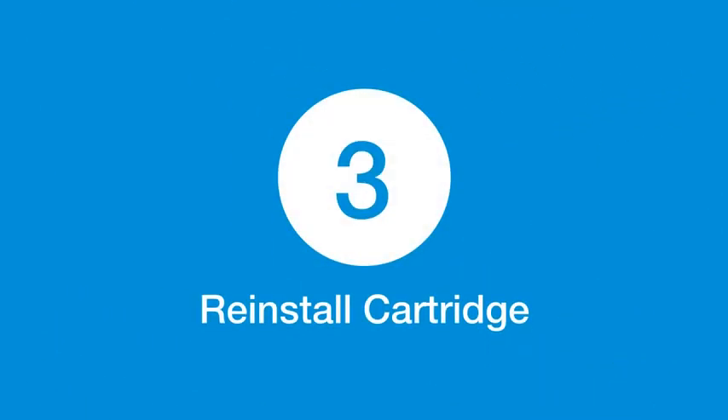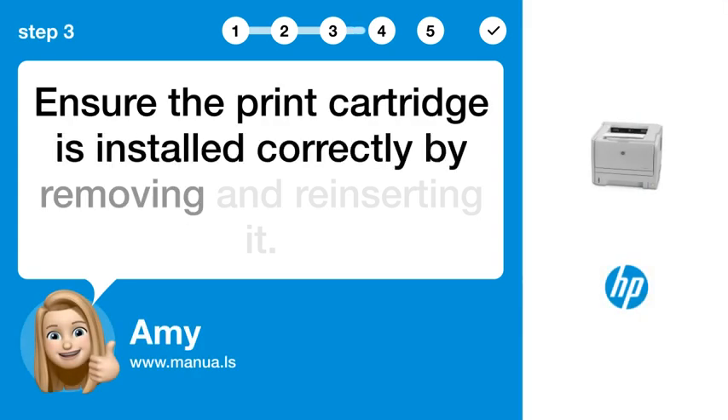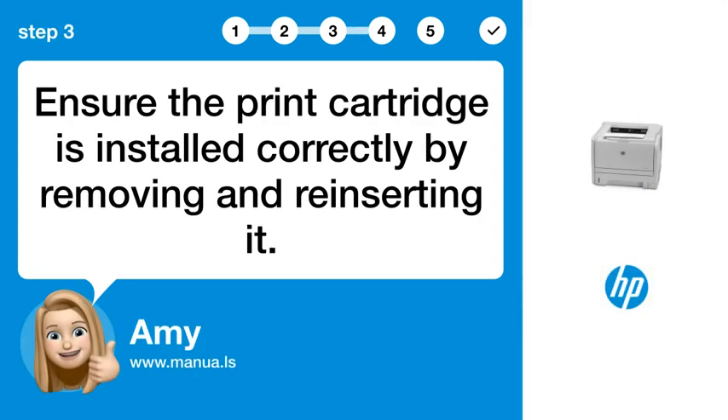Step 3: Reinstall cartridge. Ensure the print cartridge is installed correctly by removing and reinserting it.